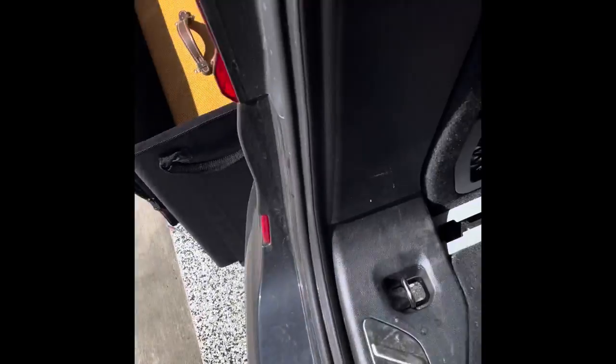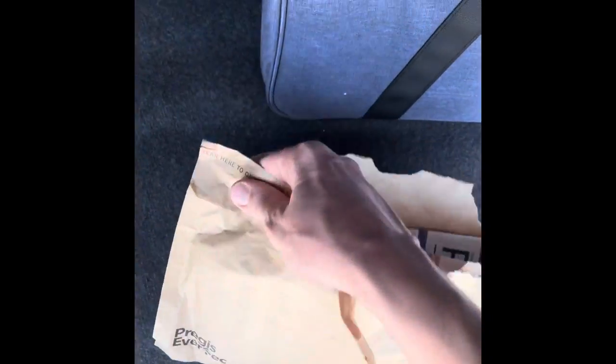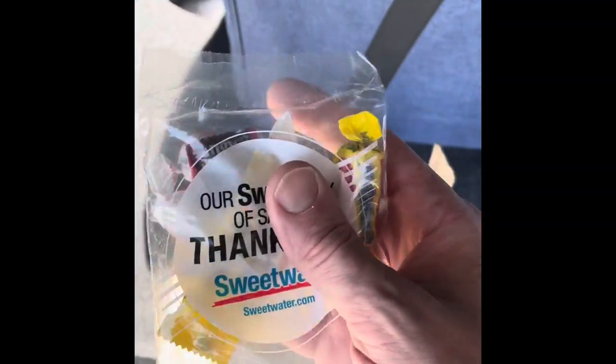Same time that I ordered my amp case, I got myself some earplugs. Honestly, the only reason I'm opening this right now is I'm hoping my guy Caleb at Sweetwater doubled me up on my order.